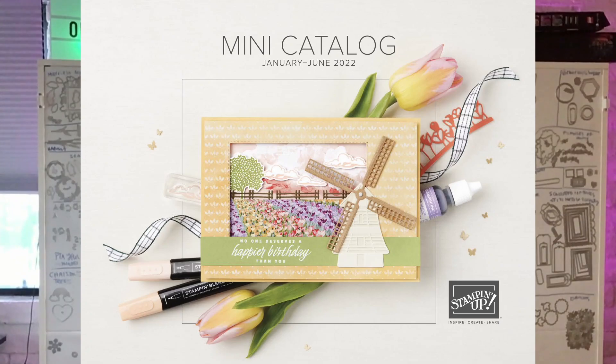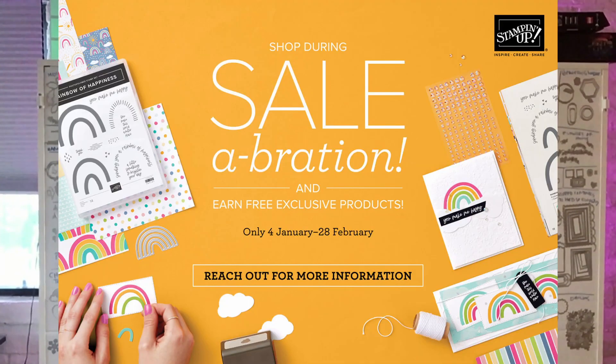Rather than just do a boring old unboxing, I'm going to show you what I did to keep track of my latest picks from the most recent catalogs and show you what my plans are for staying organized and inspired with my creative projects and videos. So come along and let me show you about my technique for making a swatch lookbook.